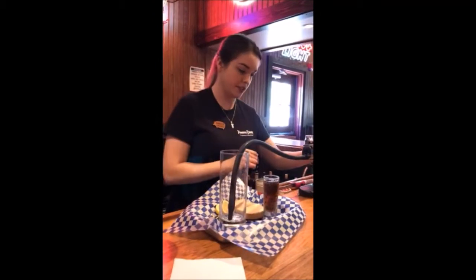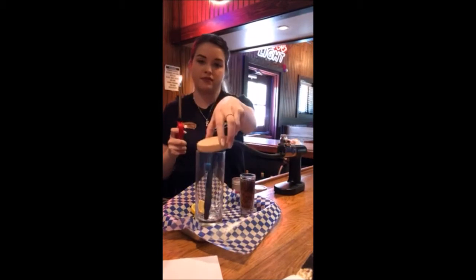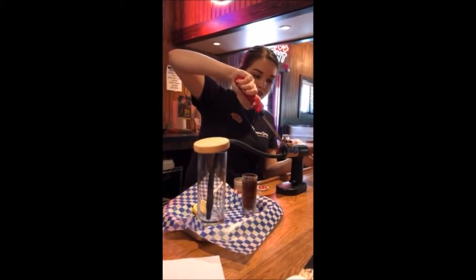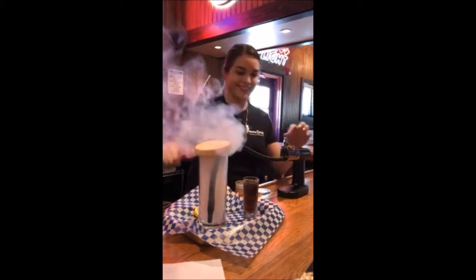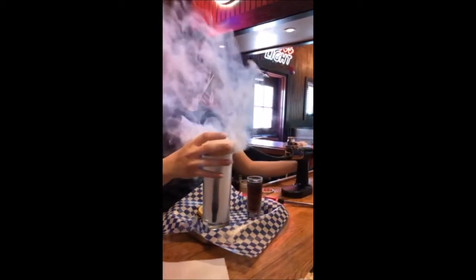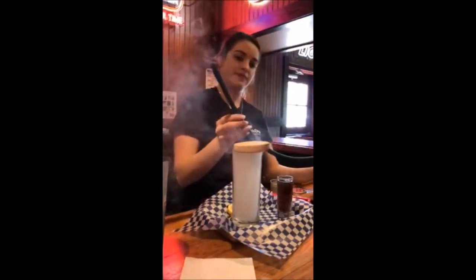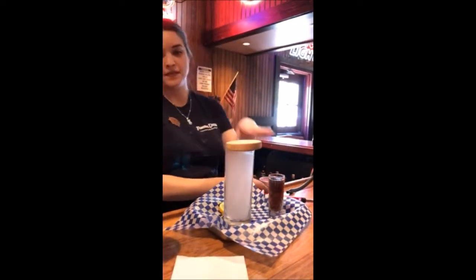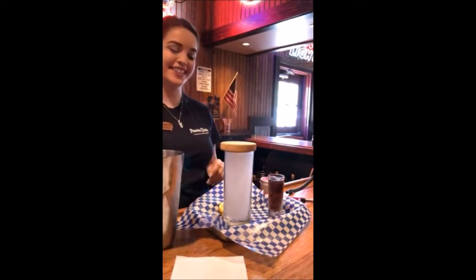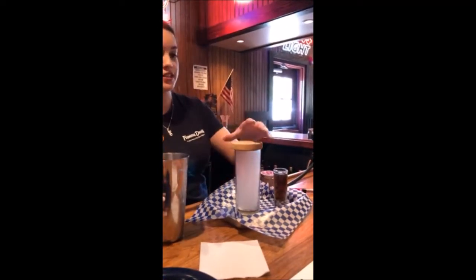I'm going to light it and it's going to start coming out. Long Island Iced Tea Smoker Glass. There it goes. And then the drink is prepared in here already, so it just smokes the glass there so you get that taste in the glass. It's really good.